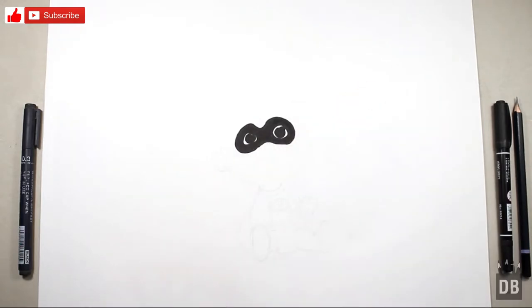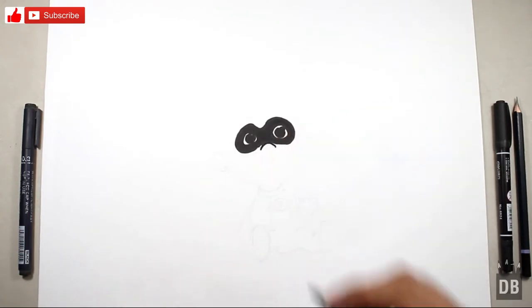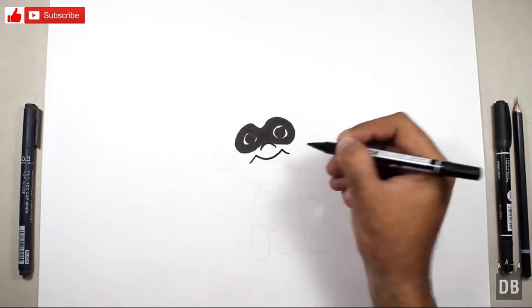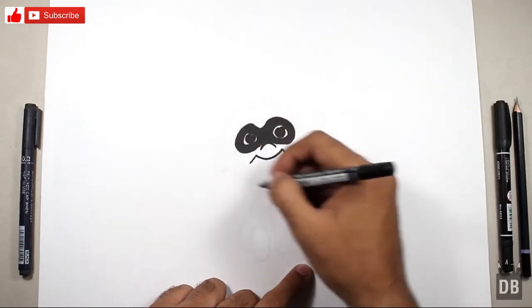The mask is ready. Now we are going to make the nose — it should be aligned like this. Now the smile. You can see the face of the baby is ready. Now we are going to make the outline of the face.